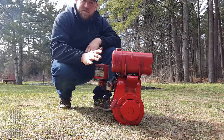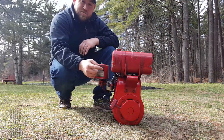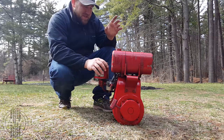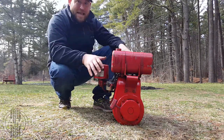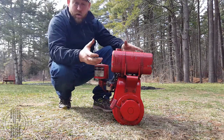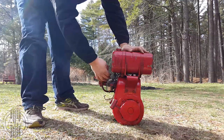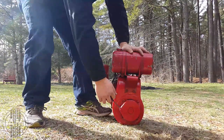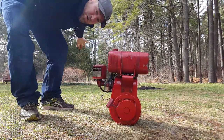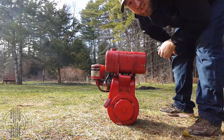Turns out I had the adjustments on the carburetor wrong. I looked them up online — it's supposed to be one turn out on the air and one and a half turns out on the fuel. I put a new spark plug in, cleaned the carburetor again just to make sure, and put the ring the right way up this time. Let's see what happens — it's got a full tank of gas. Give it a choke. No smoke. Let's see if it revs.